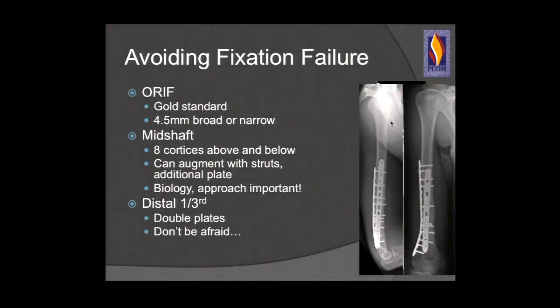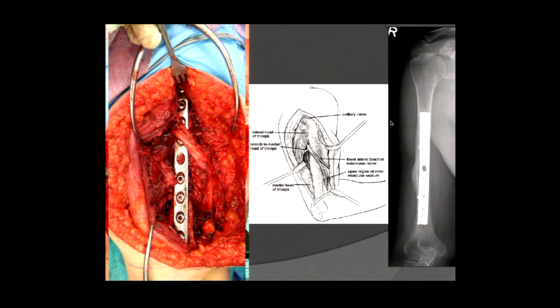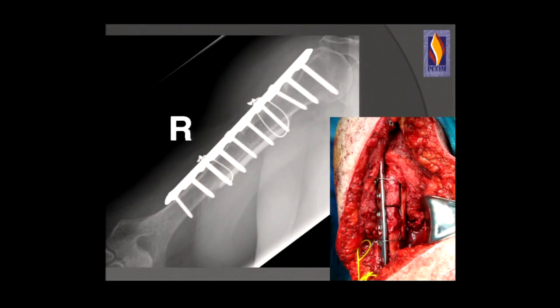Here's a patient with a humeral shaft fracture approached posteriorly. We exposed the radial nerve, put the fracture together properly with a large 4.5 plate and enough cortices above and below, and achieved union. Here's the patient from before who failed fixation with a 3.5 plate — we revised her by placing a medial strut, compressing across the fracture, and using a large 4.5 broad plate with enough cortices above and below for appropriate stiffness to heal the fracture.